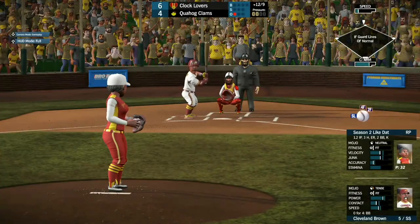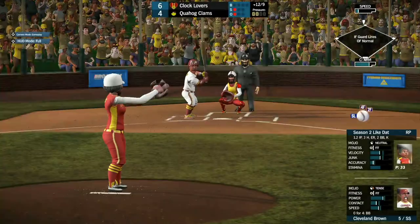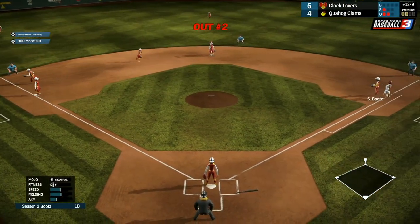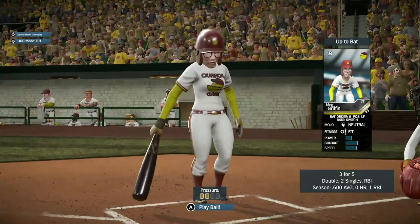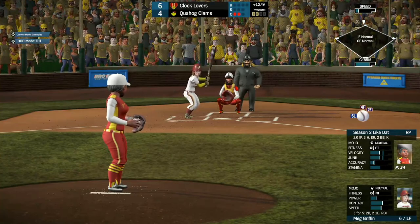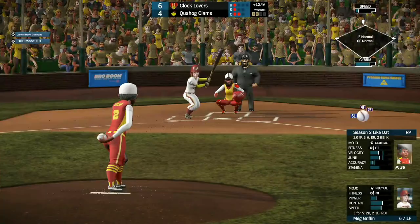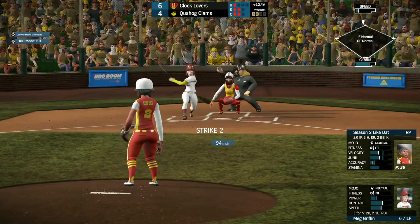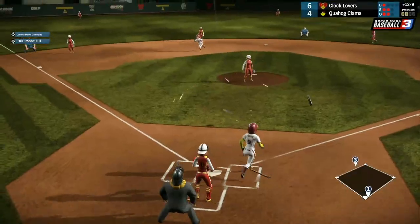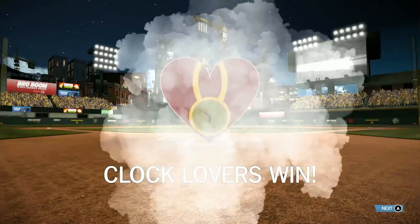Cleveland comes up, 0 for 4 with a walk — had a good defensive game but quiet offensively. He dribbles that one up to third base — that'll be the second out of the inning. So Quahog is down to the last out with Meg Griffin coming up, 3 for 5 with one double and a couple of singles. She takes strike one. The 1-1 pitch coming from Like Dat — swing and a miss for strike two. She broke her bat — popping it up in the infield. Hoops makes the catch.